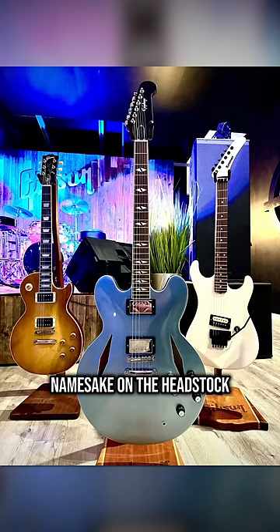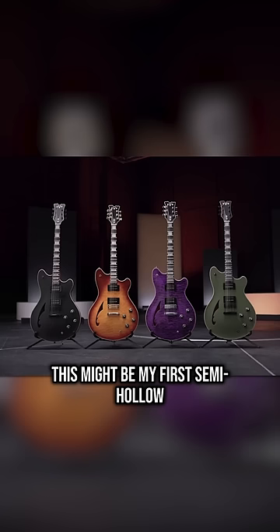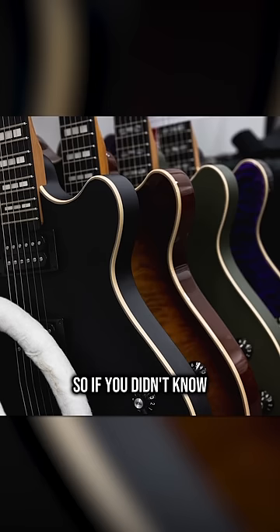I was thinking about the Dave Grohl Epiphone, but now this might be my first semi-hollow. So if you didn't know, now you know — and follow me for more guitar.